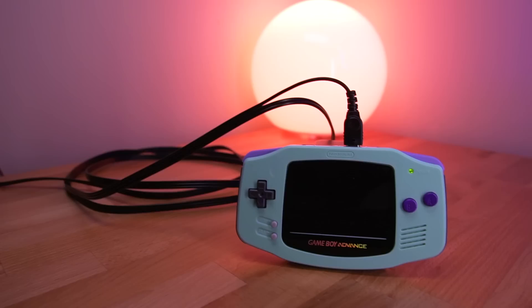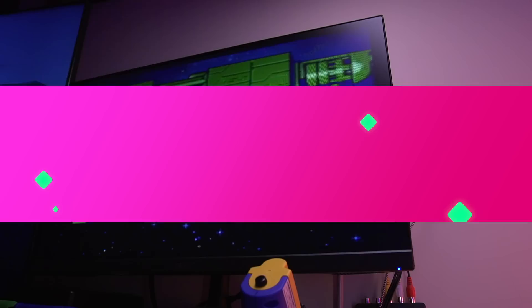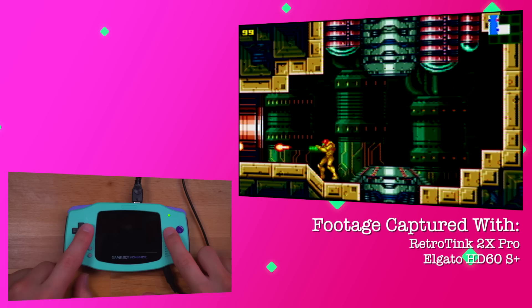The last and most important feature is the video out function. For this demonstration, I have the Game Boy Advance connected to my Retro Tank 2X Pro, and then to my Elgato HD60 capture card. To activate video out, simply press and hold select, L and R together for about 5 seconds. And there it is — video out. Now since this is being output via composite, the video quality isn't the greatest. However, for being a composite signal, I think it's more than usable. I'll play some of the opening sequence to Wario Land 4 to give you a good idea of the quality.